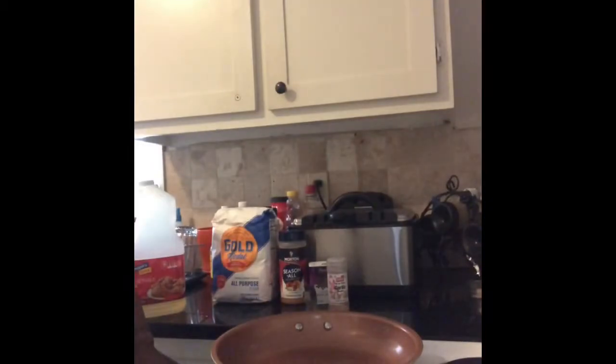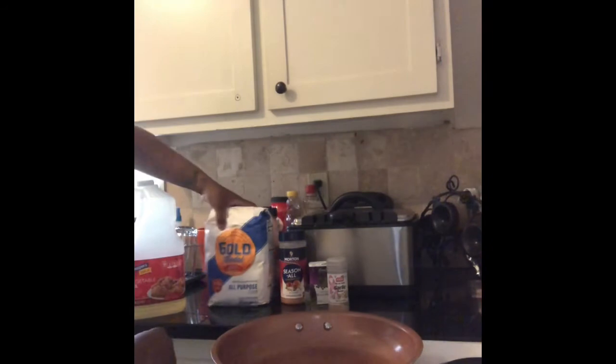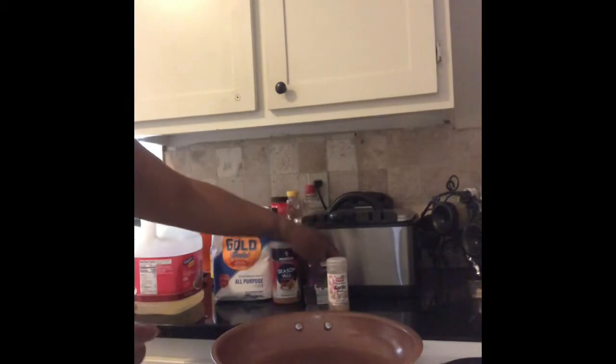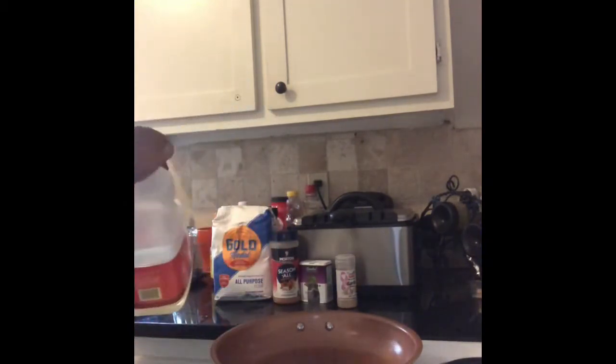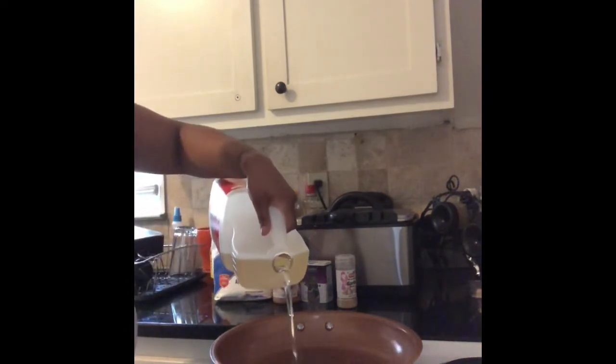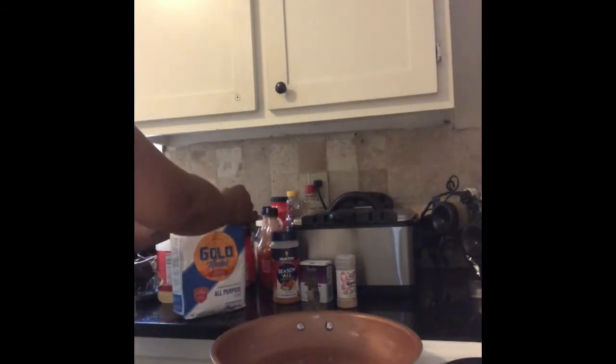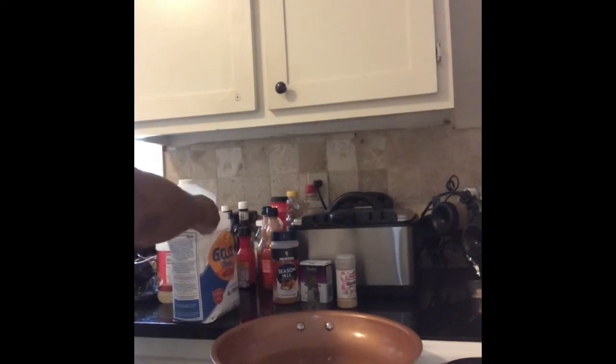Now I'm going to make the homemade gravy to go on the roast. For my ingredients, I'm going to use some white all-purpose flour, and the same seasonings I used for the roast: seasoning salt, black pepper, and garlic powder. I already have my skillet on the eye and it is hot. I'm going to start off by using some vegetable oil — I pour in enough to coat the pan and then just a little extra. We're going to let that get hot, then open up the flour and get it ready.